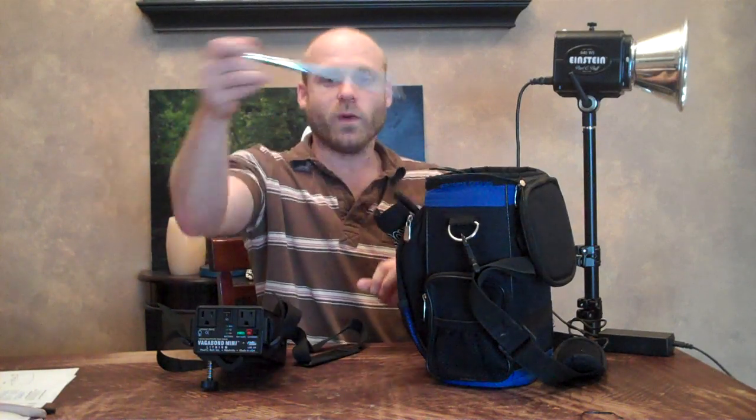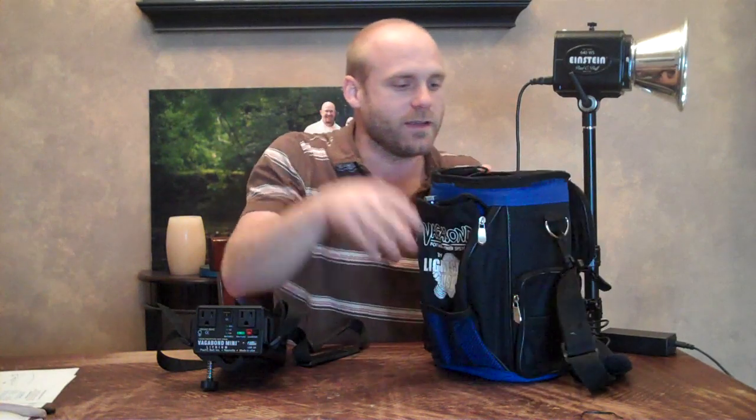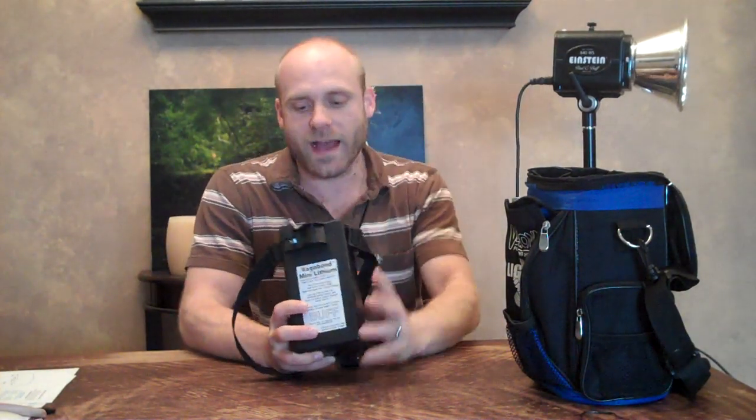With the old one, you had to ground your wire so you didn't get electrocuted or any of that stuff. But today we are switching over to the Vagabond Mini for our light shoots, and we have an Einstein here so we can test it out.